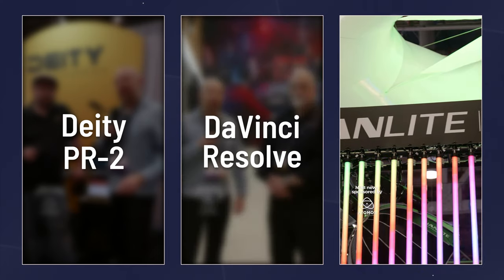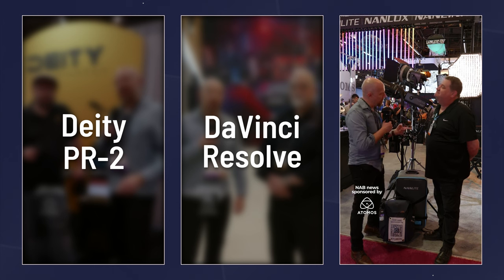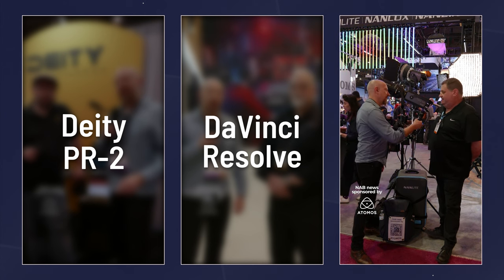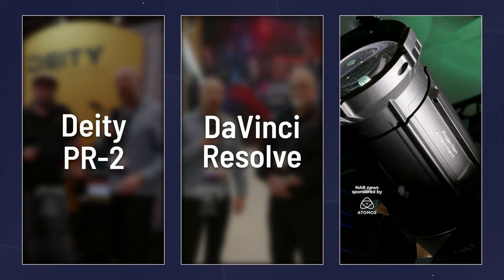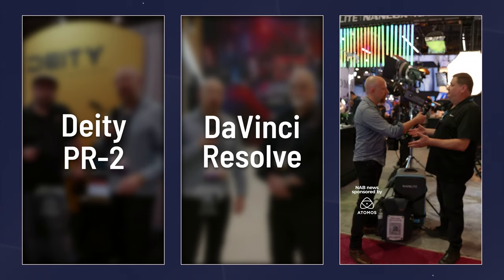Nanlite booth — as you guys know, I'm a big fan of Nanlites. I've got a bunch of them in my studio, thanks to gentlemen like Barry here. They've updated the Forza line — taking everything that everybody said they wished it did, and putting that into the new line.